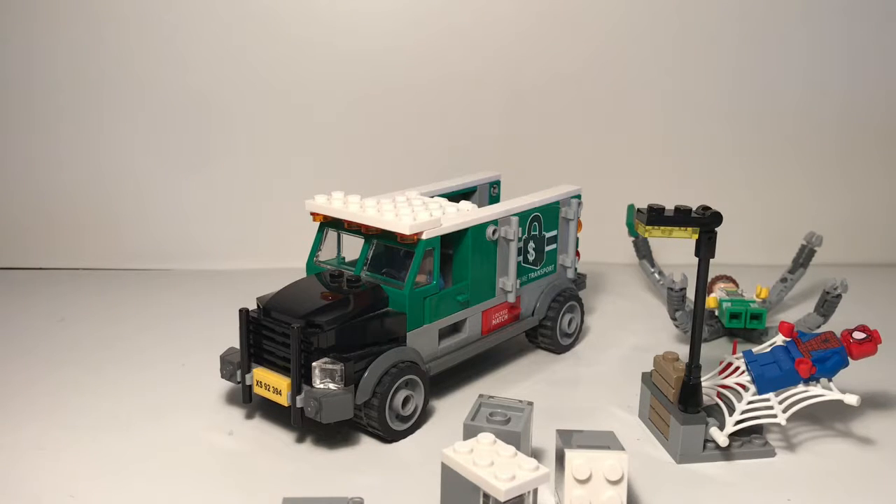I'm gonna be reviewing another Spider-Man set, and I'll give you a hint — they both have to do something with banks and money. So thank you guys so much for watching this video. Please check out my other reviews, because I'm doing a brand new Marvel review every Friday leading up to Infinity War. Thank you guys so much for watching, and I'll see you later. Bye.